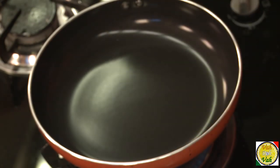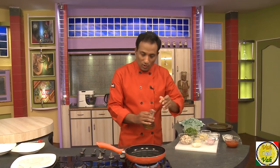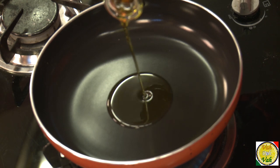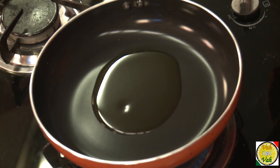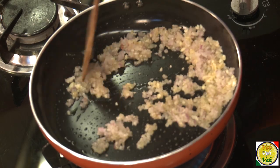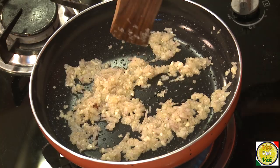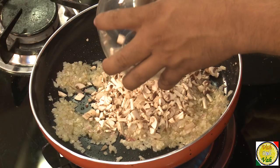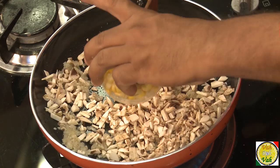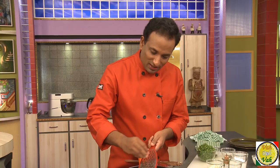Now we have enough pancakes, so let's go ahead and make the stuffing. I'm going to use some olive oil, then add some crushed garlic, chopped onion, and a pinch of salt. You don't want the onions to brown — you just want them to sweat. Then add chopped mushroom and corn and let it cook for 2-3 minutes.